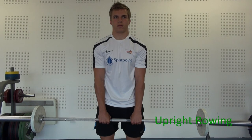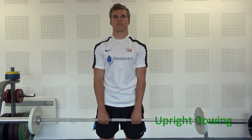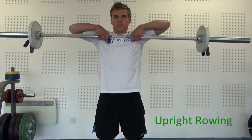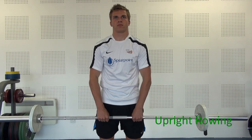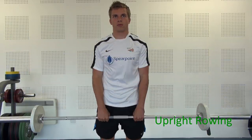We now move on to upright rowing, which is an exercise for the muscles of the shoulder girdle. The exercise grip is fairly close. Starting position: rotate your shoulders back, get your chest out which locks in the back, and then you're going to be stretching up, pulling your elbows high, pulling the bar up towards your chin. The body stays quite still and the emphasis is on pulling the elbows high. Excellent exercise for the muscles of the shoulder girdle.